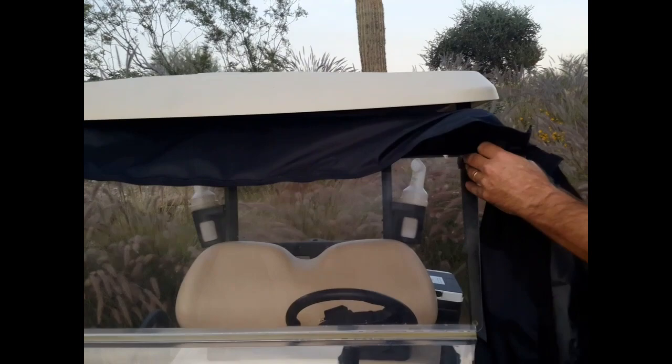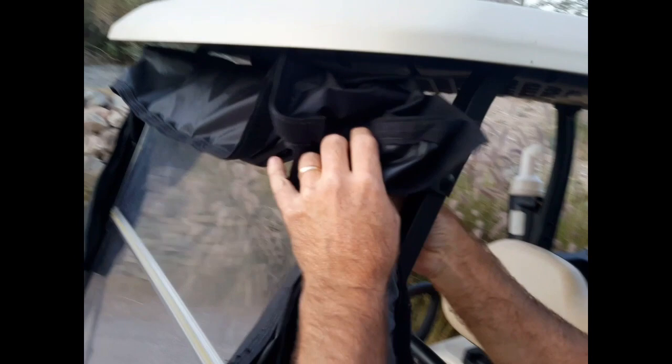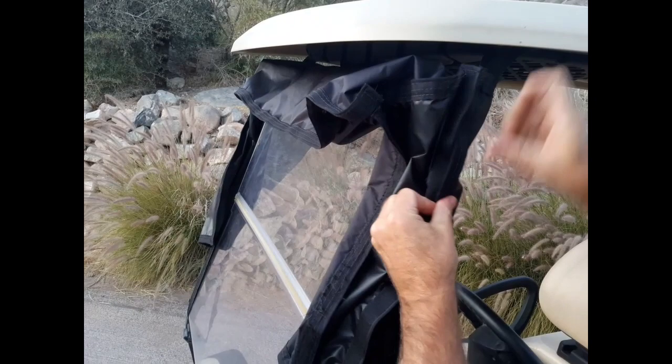Now that we have that done, we're going to attach the side portions to the post. Lift the windshield — some golf carts have the attachment on the post that holds the windshield and some don't; it doesn't matter either way. Go ahead and velcro the sides together, going right over top of that piece of hardware and attach that. There's a soft portion at the bottom that we're going to attach to the bottom portion of the strap on the folded windshield, which tightens everything up.